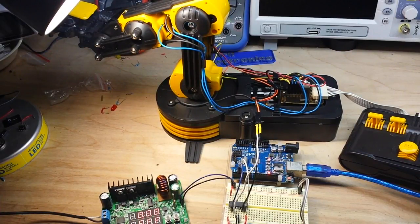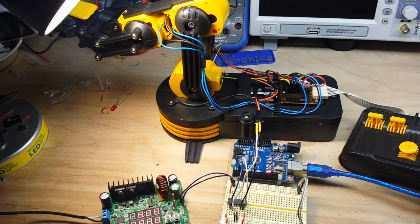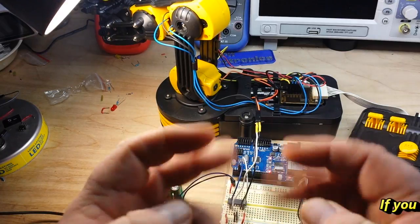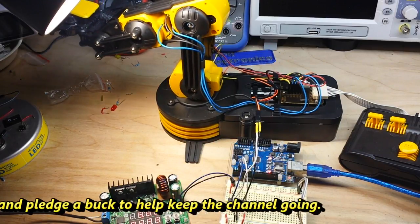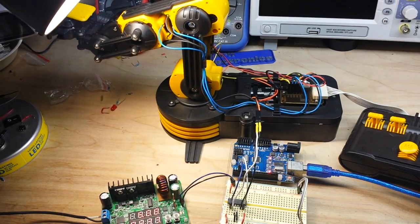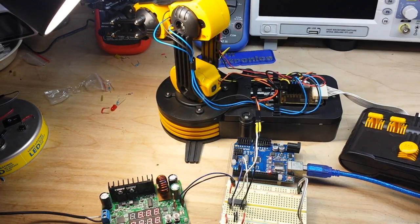The code has been uploaded, so I'm going to reset the Arduino and power everything up — and here are my hands not touching anything. And there it is, rotating back and forth. I know this thing makes some horrible grinding noises — that's just the cheap motors and cheap plastic gears — but all in all I think this is an excellent learning tool for us to learn how to program.